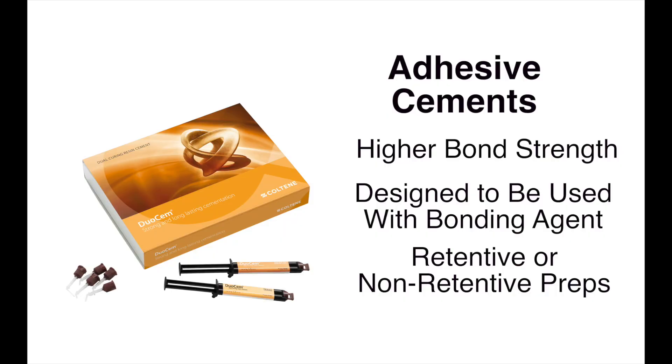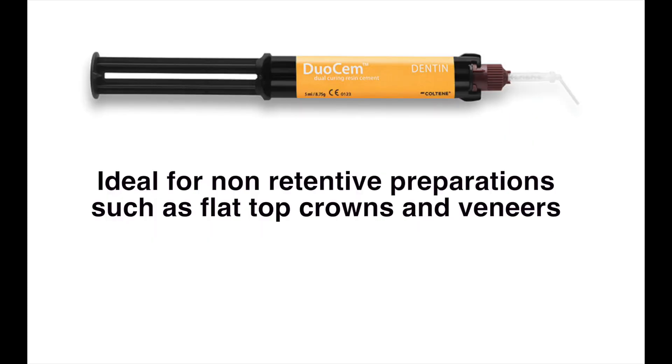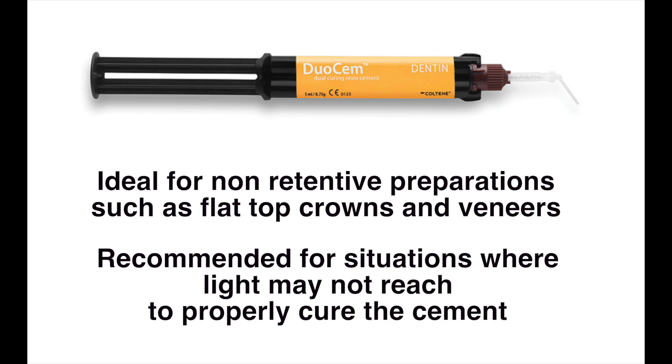Duosem, Coltine's adhesive, dual-curing resin cement, offers superior bond strength, especially in situations where light may not reach. It is ideal for a full range of indications where maximum adhesion is needed, such as with non-retentive preparations like flat-top crowns and veneers.